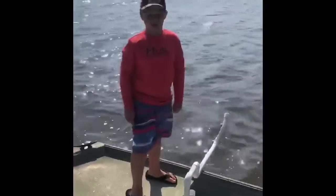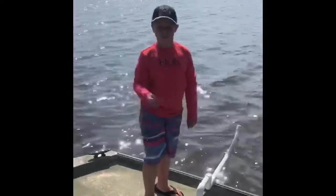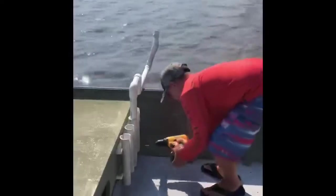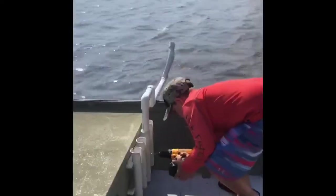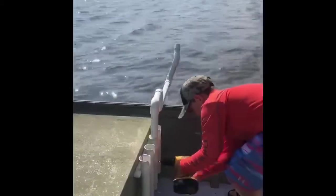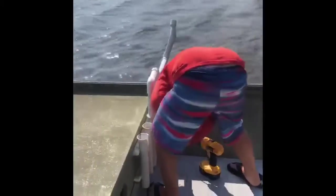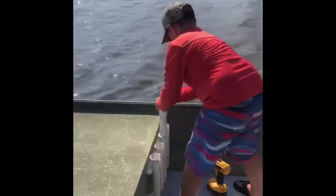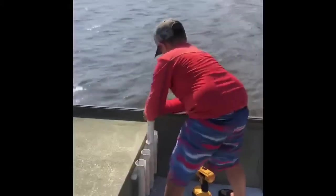So we're going to have to drill a hole through the rod holder that goes through the PVC pipe and put a bolt through it. Now it's time to drill the hole. It's not moving anywhere.